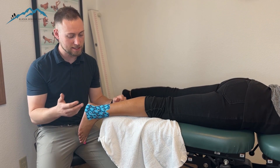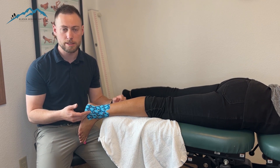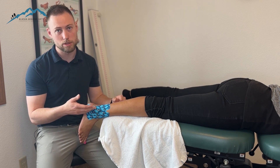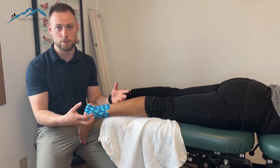This is a taping procedure that we might utilize in the clinic for an acute ankle injury. It's called a basket weave taping. This is going to be utilized to help draw out the inflammation in that area where there's swelling and edema.